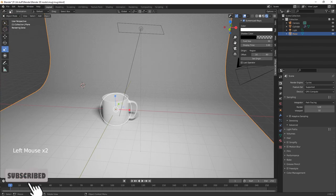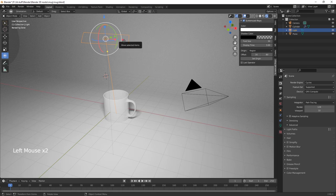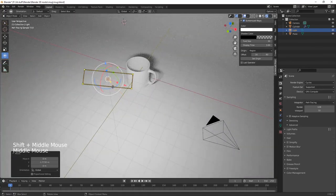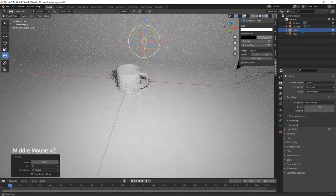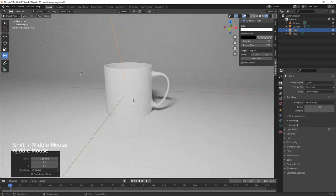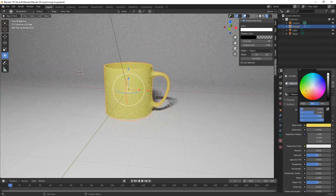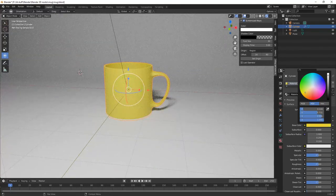Shade smooth on the plane. You can make it bigger. Bring the lighting around a bit more. Let's give the mug a material and a different color — a red mug looks pretty cool.